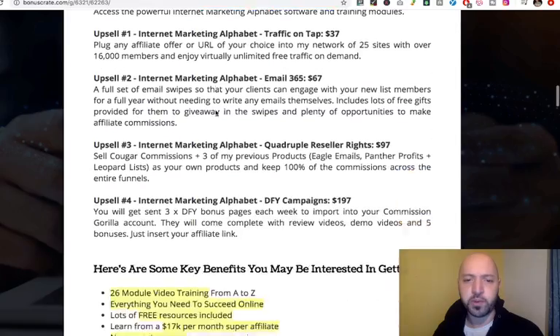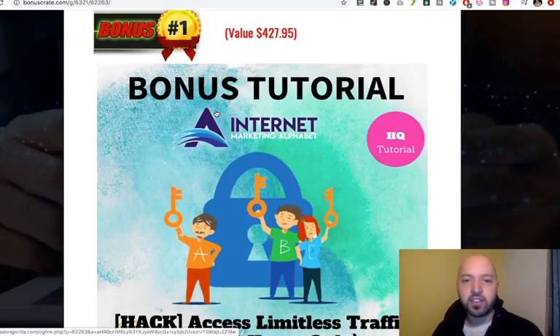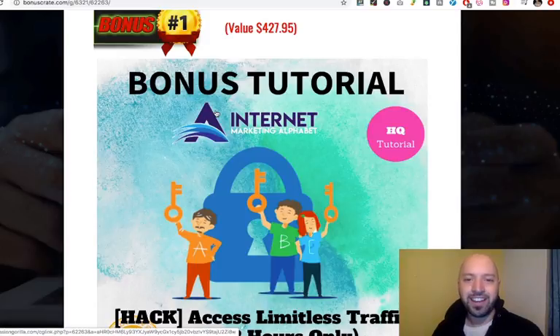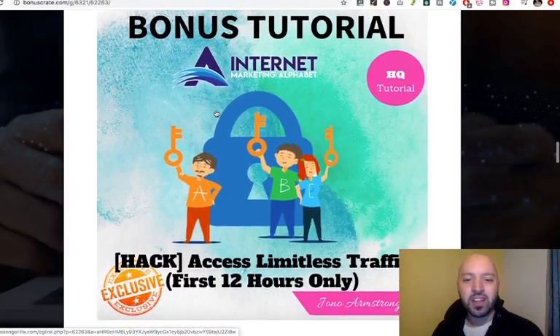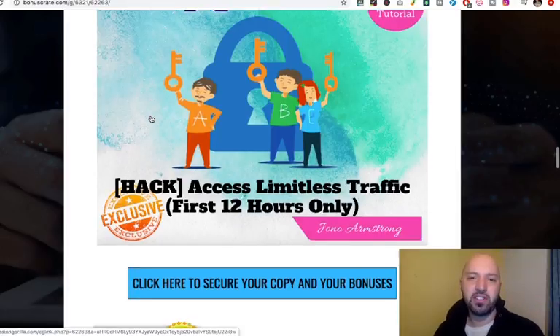Let me show you what I've got for you as well. If you scroll down, you'll also see I've got a product through Jono Armstrong: the bonus tutorial Hack Access Limitless Traffic. That's product number one you'll get if you use my affiliate link. It all comes down to traffic — getting buyers and pushing them towards your product or link — and this will teach you how to get limitless traffic.